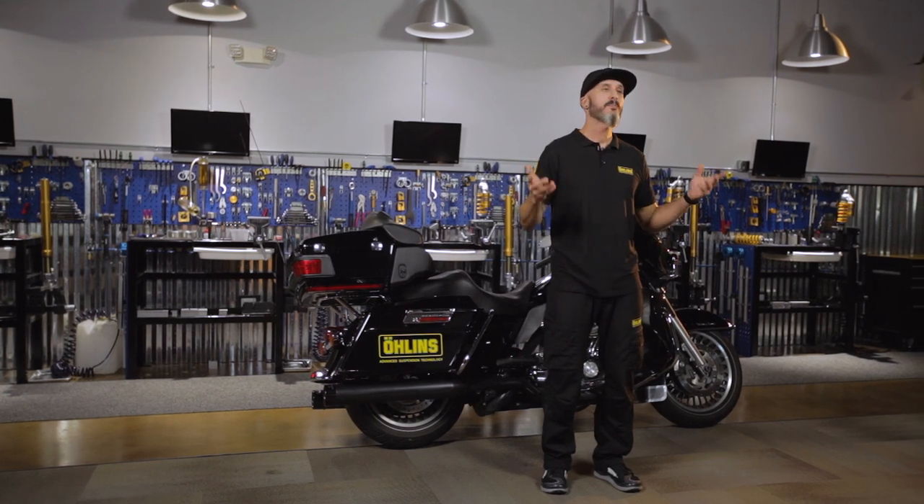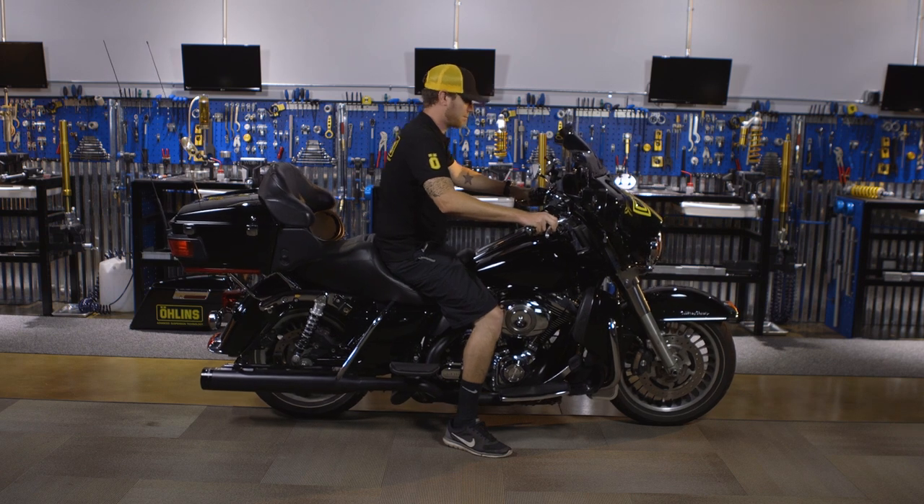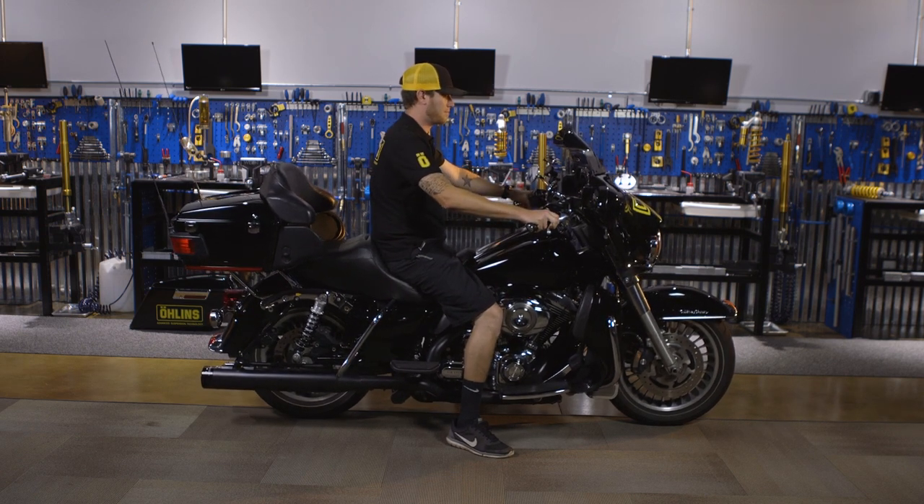For an example, if your bike has 75 millimeters of wheel travel, we like to see you sitting in about 25 millimeters when you're sitting on the bike.